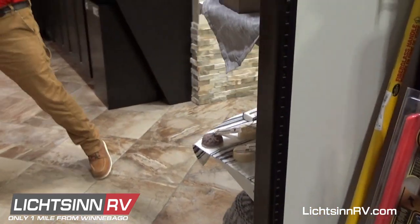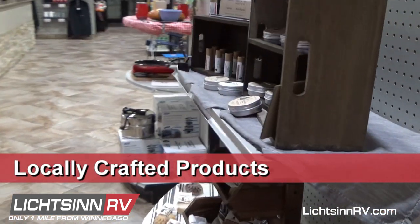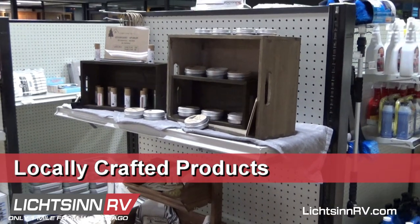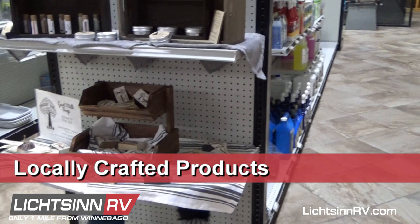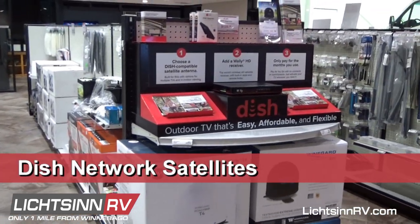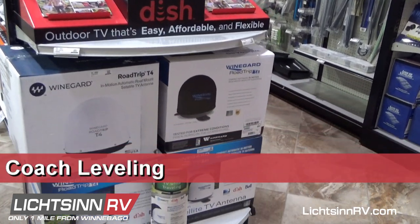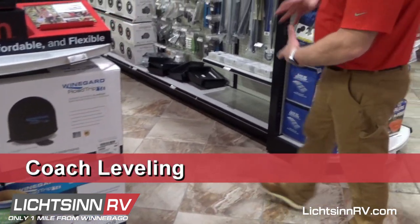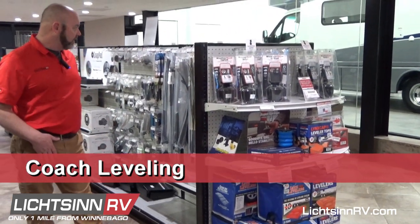Around the corner we have some locally crafted items — soaps, lip balm — all from local people in town. On the end caps we have Dish Network receivers and Litzen levelers for leveling your coach in case you don't have the jacks.